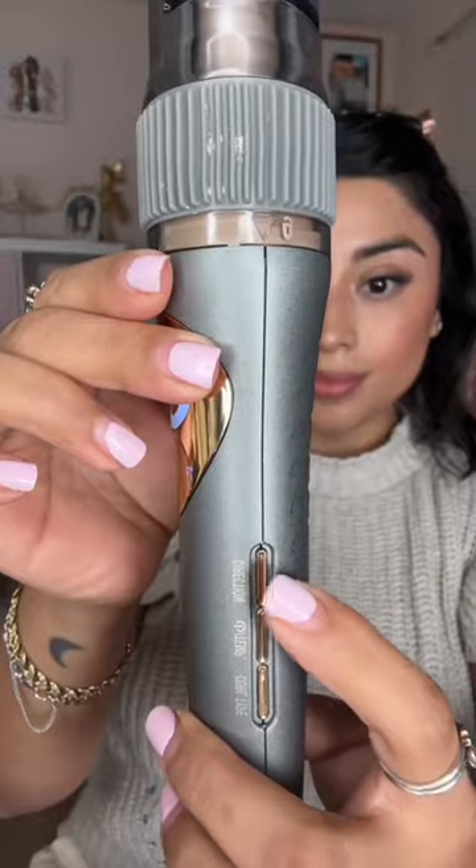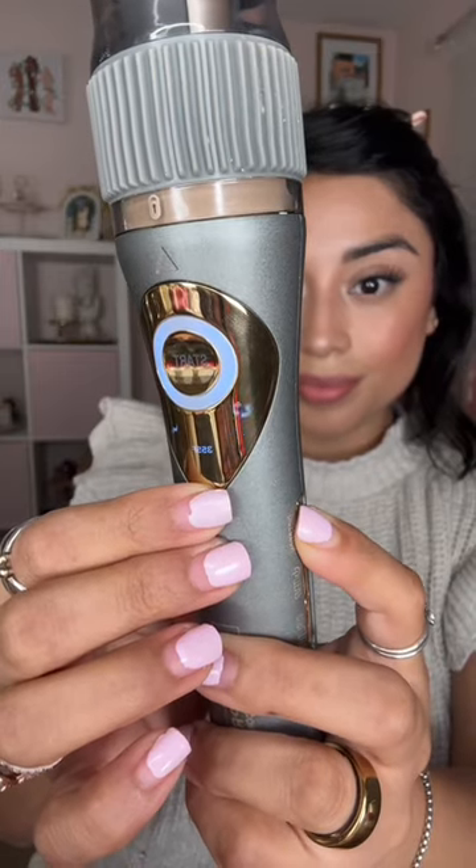I love that the Curl Secret does all the curling for me, but I also really appreciate the different settings of curls it has. The setting I use is a medium curl, and I curl away from my face on both sides.